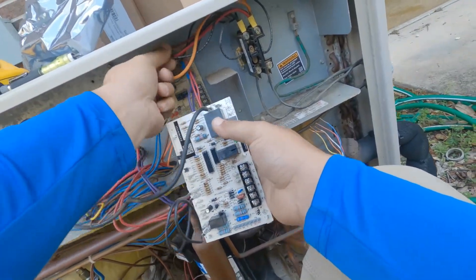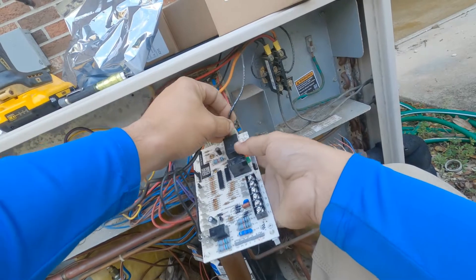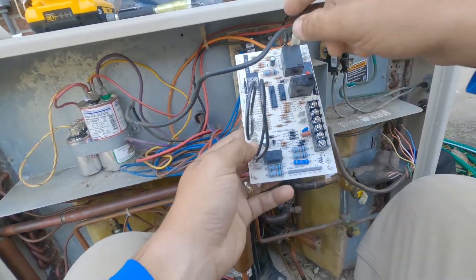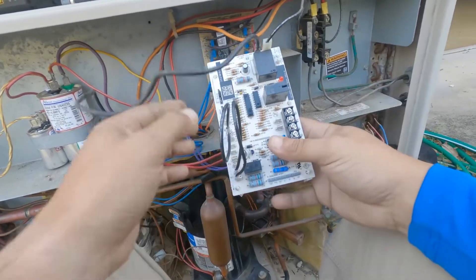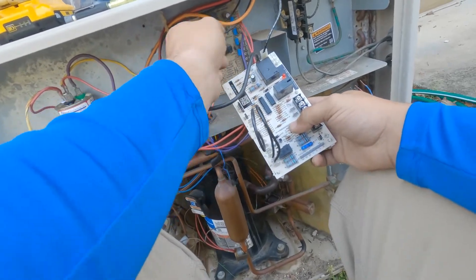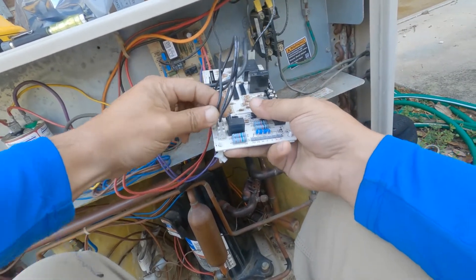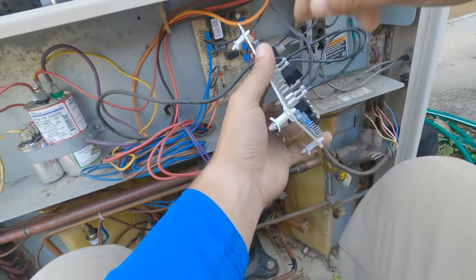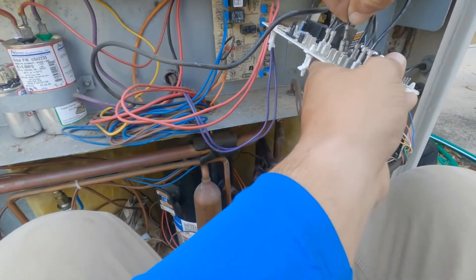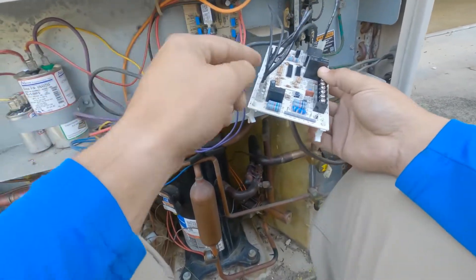Took that off this board and put it on the new one. This is our high voltage that feeds this terminal — a normally closed switch. When it calls for cooling or heating for the heat pump, it energizes the switch and goes to the fan motor. Next we'll do our Y-out — this is going to be Y-out — and here it says Y-out, so we plug it right there. For that terminal, it doesn't matter which wire goes where.